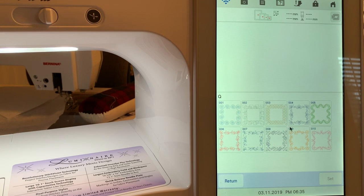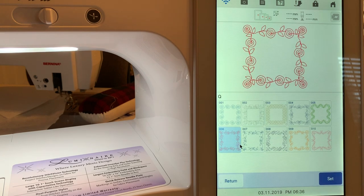The first thing we'll do is select a pattern. I'd like to choose this little rose pattern here. I like that because we have red thread in the machine. I've hooped up just a piece of stabilizer and a piece of muslin. When I'm trying to test something out, that's what I usually use. So when you select this design, we'll choose Set.